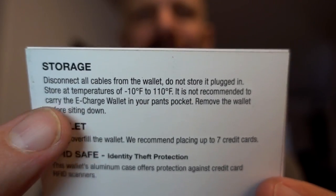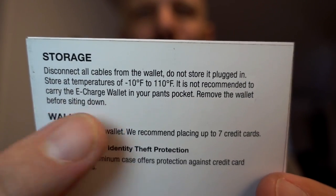I was just reading over the instructions for the E-Charge Wallet. There's a few weird things in there I'm already noticing. First it says that your E-Charge Wallet comes already charged, but then it says to charge it before the first use. Another thing is it says it takes four to six hours to fully charge, but do not charge it more than six hours, so you really have to wait for it to finish charging and unplug it. It says it's not recommended to carry the E-Charge Wallet in your pants pockets, and to remove the wallet before sitting down. Isn't that what most people do with wallets — put them in their pocket, whether they're walking or sitting? Kind of strange, but we'll see if this little bit of extra hassle is worth the E-Charge Wallet being able to charge your phone on the go.